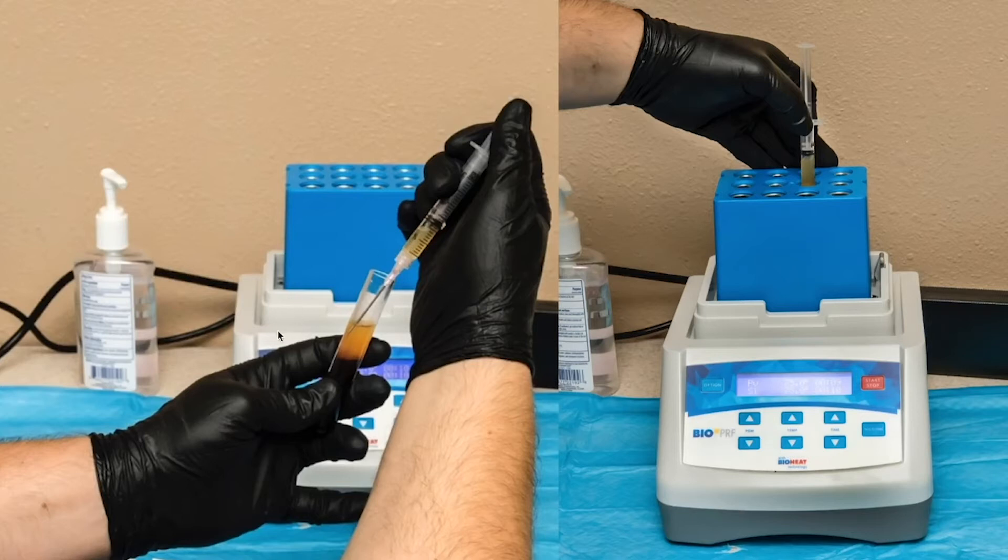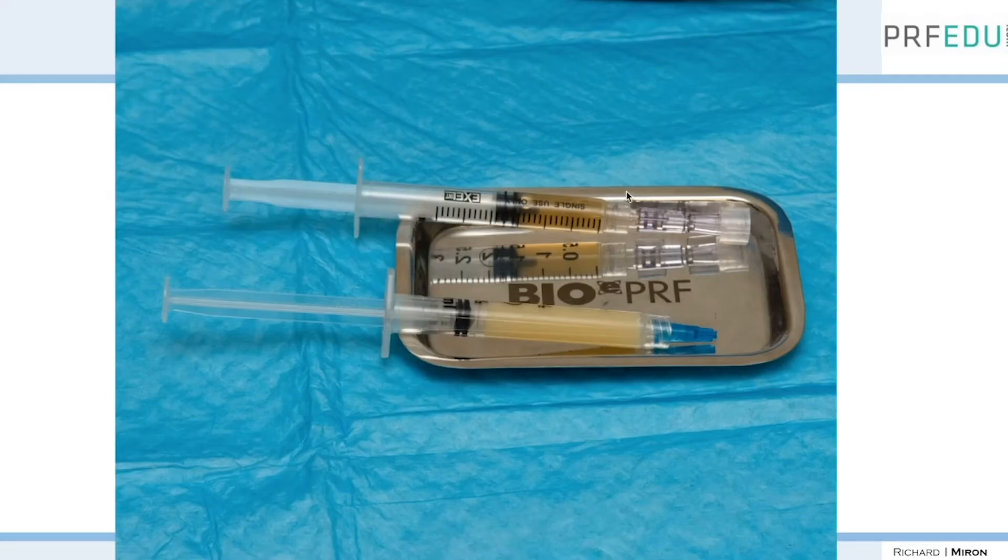After you've isolated the protocol, you pull out the platelet-poor layer. You're going to heat this protein for 10 minutes and then let it cool down for another 5 to 10 minutes. Look at the difference in consistency between the albumin gel and the liquid pure F.